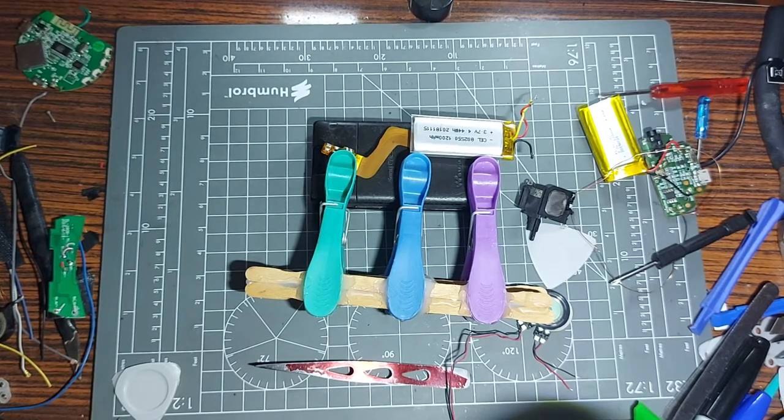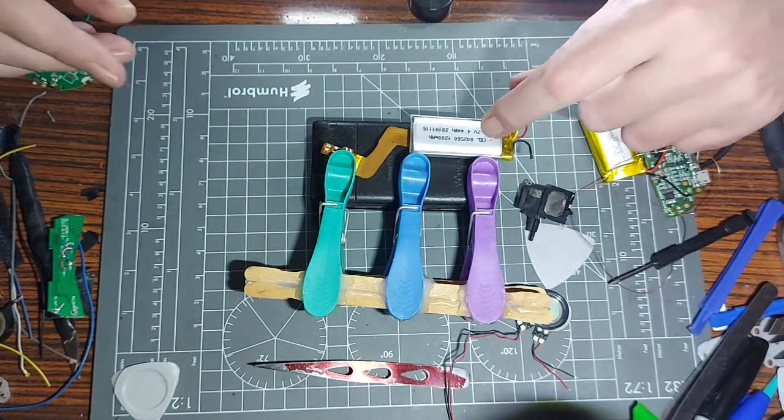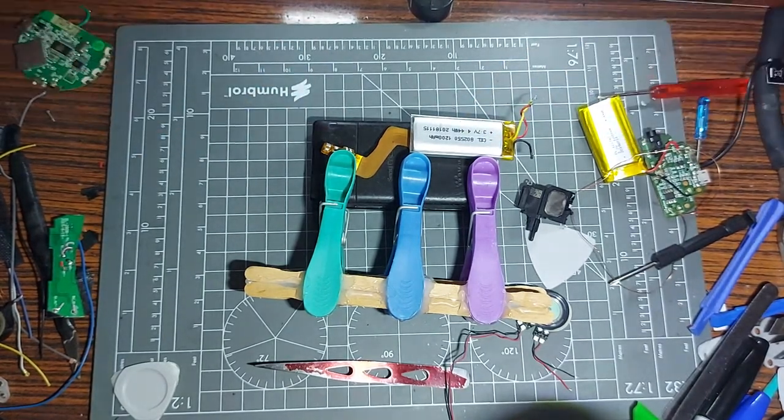I'm getting my brain fart again. The PSP battery mod - sorry, the ultimate PSP battery mod. Certainly not the ultimate one because it could be done better with USB-C - that would be better. Anyway, going on myself - back to this video.